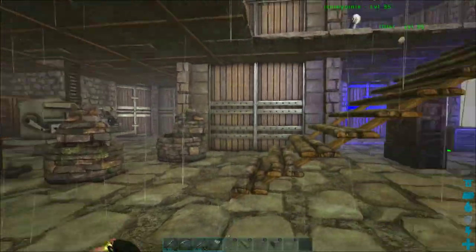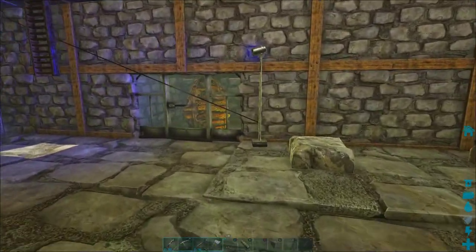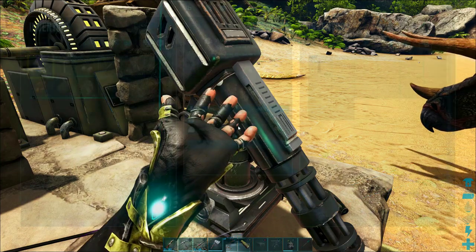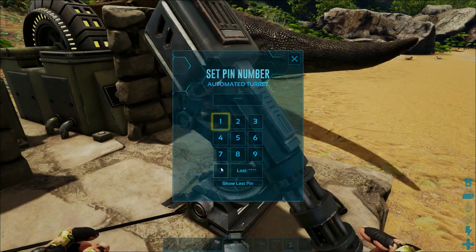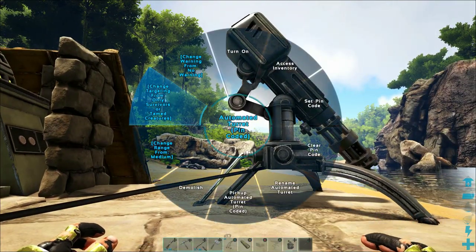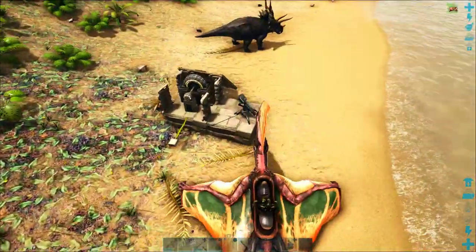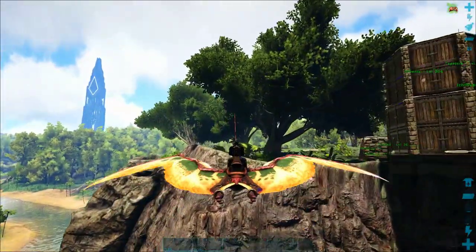We'll show you how to set up auto turrets with a remote activation keypad so you can have drone guns that you can activate from anywhere, even great distances away. I set up this little auto turret station pretty far away from my base — all the way across the river — hooked up to a generator with electricity and some ammo in its inventory. We're going to hold down X, set the pin code to 0000, and change the targeting to wild creatures.